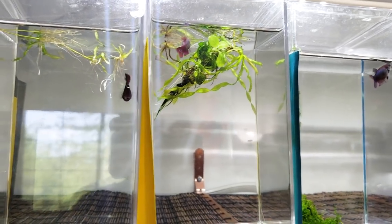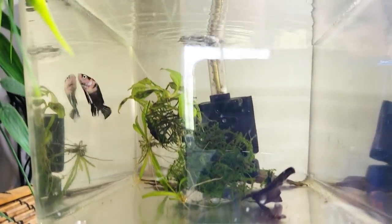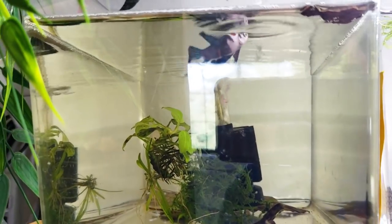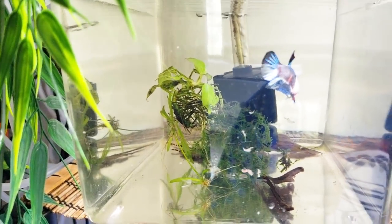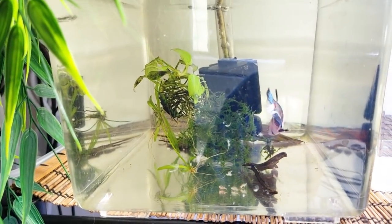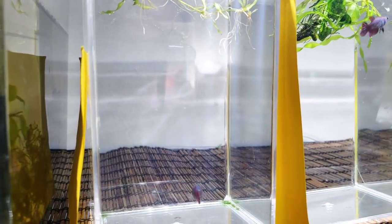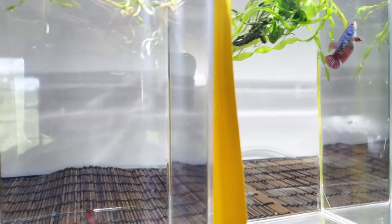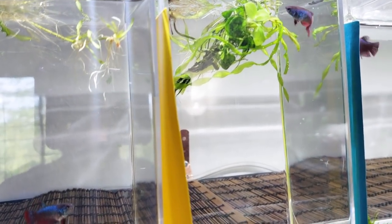This guy definitely can use a lot more food. Hi, come here. You're a big boy — you can eat a lot. You're a big growing boy. So cute. I'm going to give you some more. There you go. Very cute.